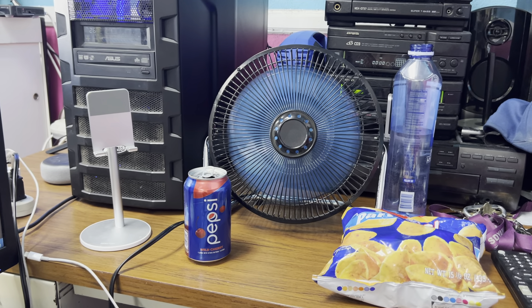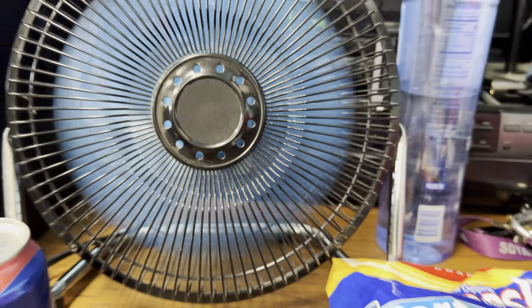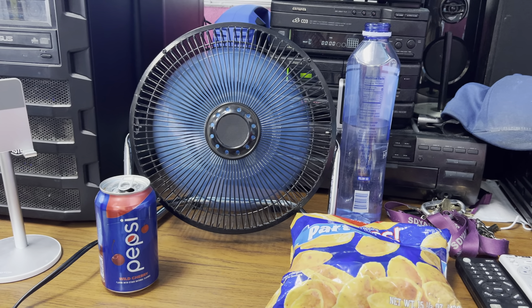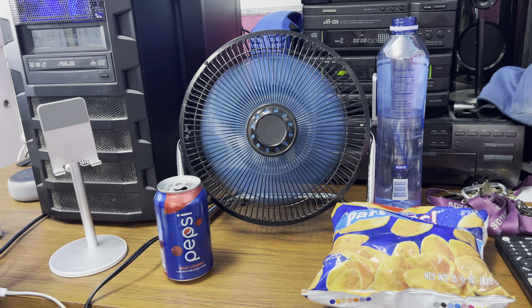I'm finally using this fan here at work. It has the blue blades. This is my blue Mainstays high velocity fan. It's very powerful. Also, I'm using my Comfort Zone fan at work with the blue blade.